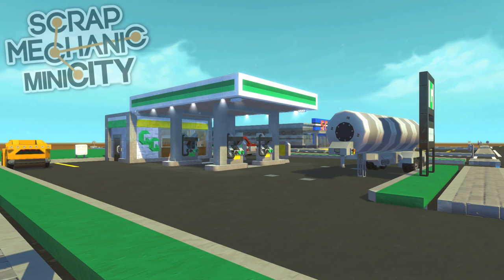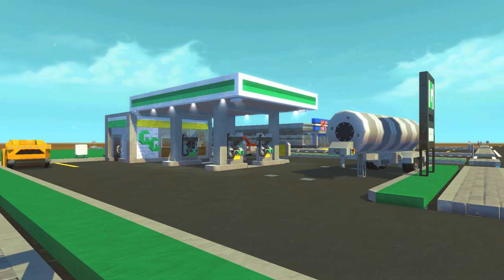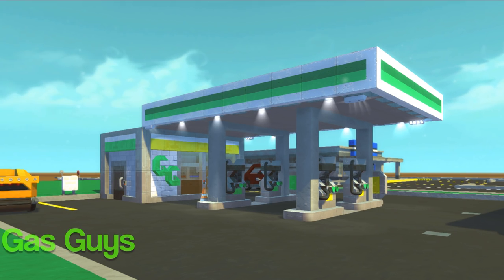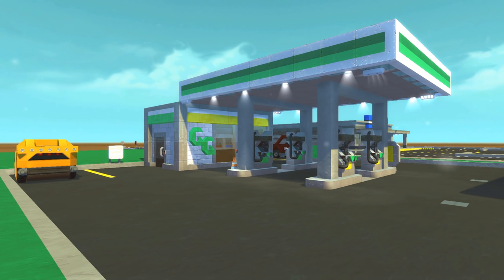Hey, how's it going? Spy here with another Scrap Mechanic mini city build episode. So last episode we checked out the little miniature gas bar, and you guys came up with some pretty amazing names for it. The most posted one in the comments was 'Gas Guys,' so we are going to be calling this little gas station the Gas Guys Gas Bar. Works for me — I really like it.